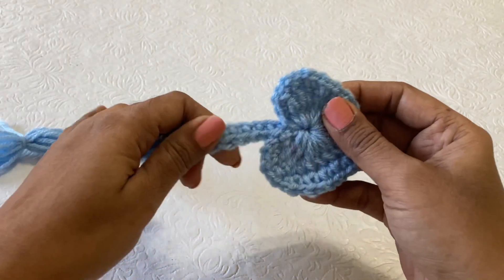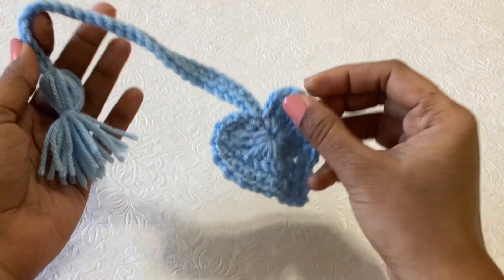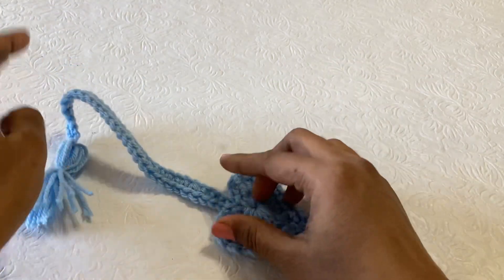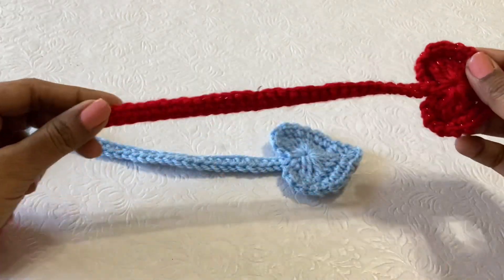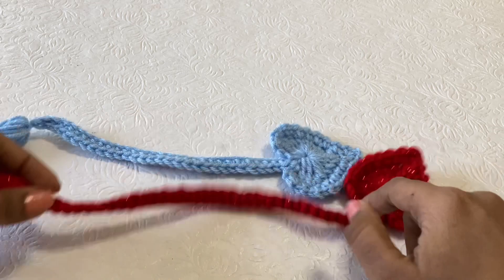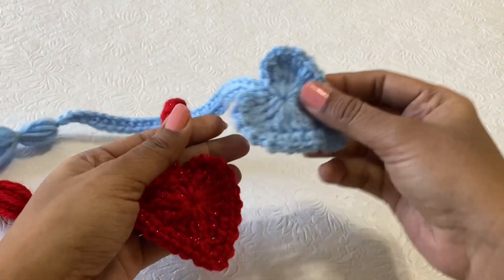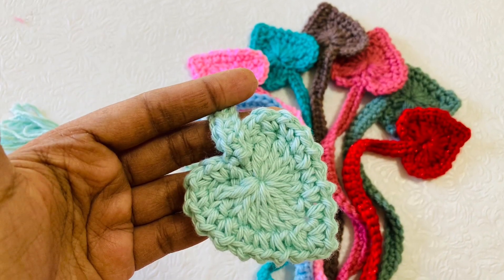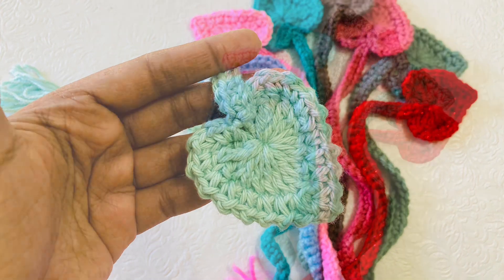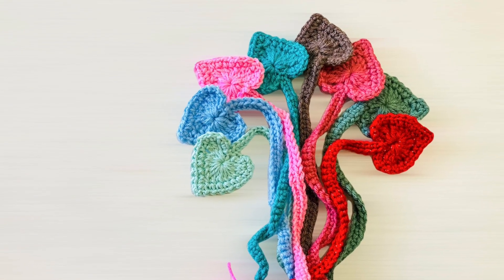If you want, you can make a small size bookmark. For the small size, you don't need to make the second row — just stop with the first row and make a small tassel. This is the big bookmark made with 40 chains, this one is 30 chains, and the heart remains the same for both bookmarks. Please don't forget to subscribe to my channel and click the notification bell icon. Thank you very much for watching this video!